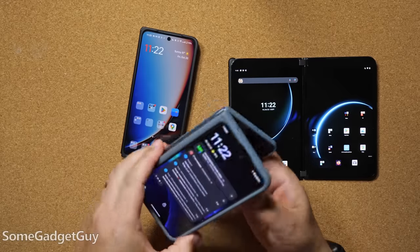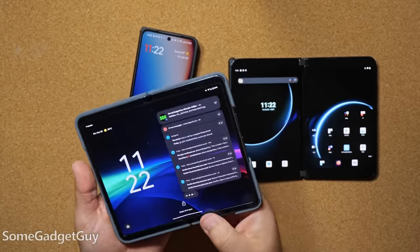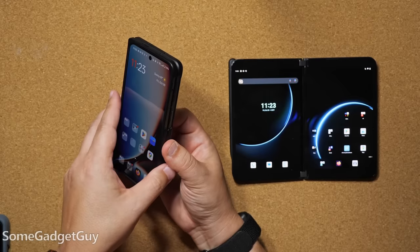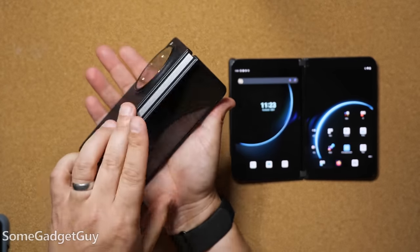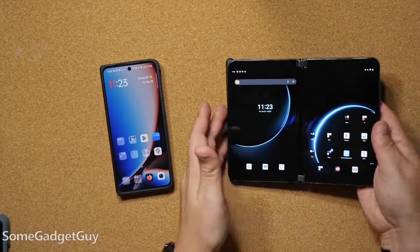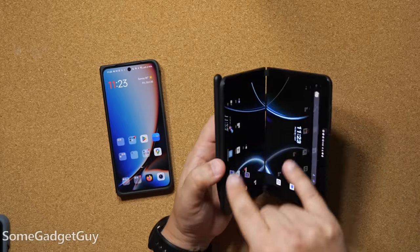One feature I really liked on the Pixel Fold was its ability to go into a tent mode — the outer display stays on even though it's partially opened. It takes more of a gesture to turn on the inside screen, because there are times you don't want the foldable sitting flat. Because of the snap on that hinge, the OnePlus Open is a lot more sensitive to turning on the inner display. It's a little finicky compared to the Pixel Fold, and definitely not as versatile as the dual-display Duo, where just about any orientation or placement is understood by these two screens.